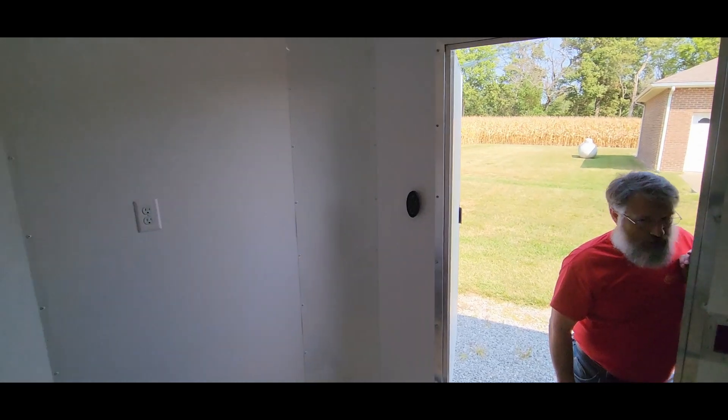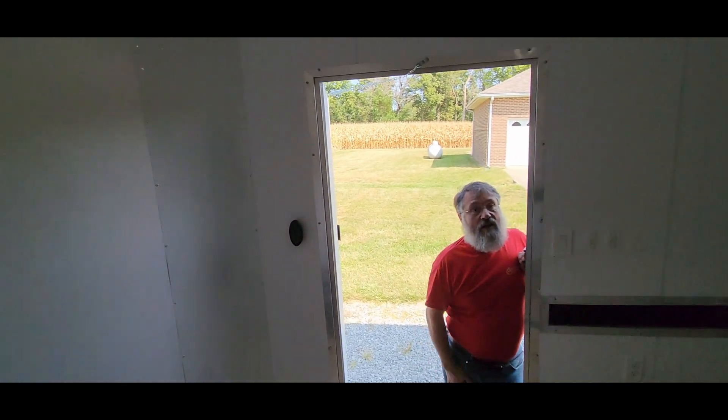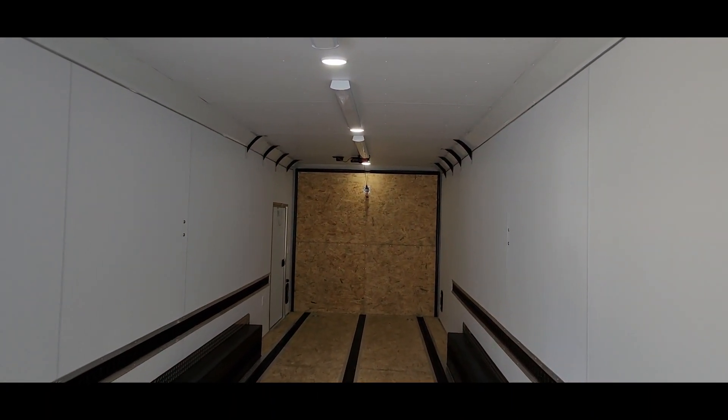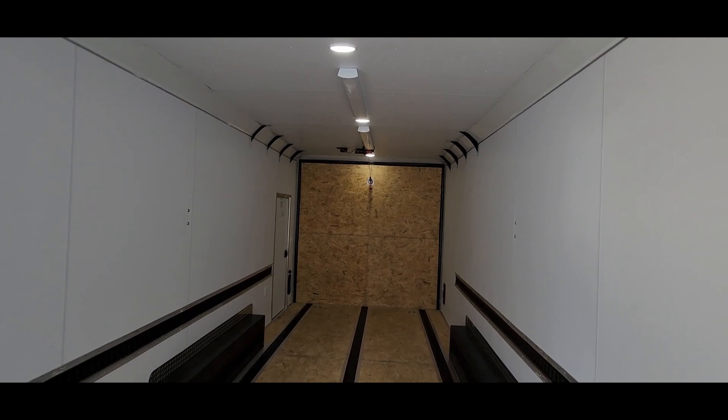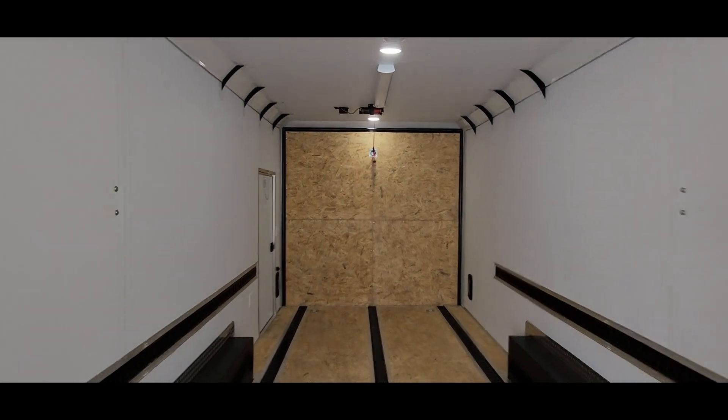This is a huge trailer when you get inside — eight and a half foot ceiling. I didn't know that I would have really needed it that tall, but I didn't have a measurement of the Kit Fox with the MT prop on it on the 29-inch wheels, so I just went tall. That should be plenty.